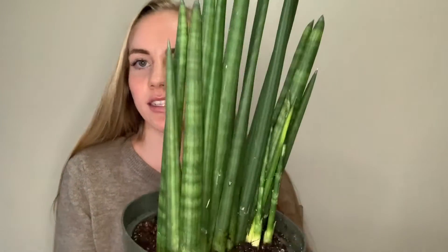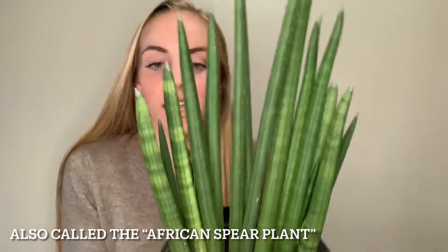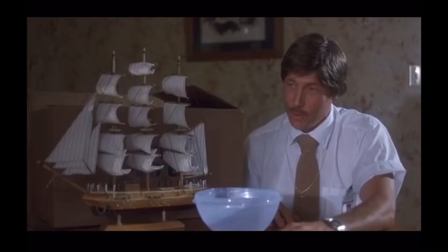Today we're going to be propagating a Sansevieria cylindrica, a type of snake plant that has these rounder leaves. I was just repotting this plant and I accidentally broke off one of the really young pups that was growing out, so I decided to learn how to propagate it. I hope it's helpful — if it is, consider giving it a thumbs up so that other people can find and use this information.